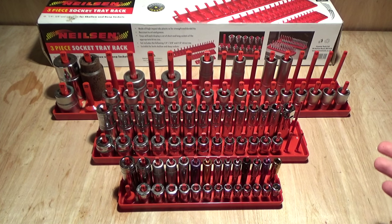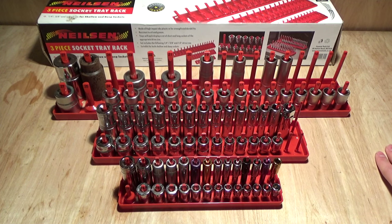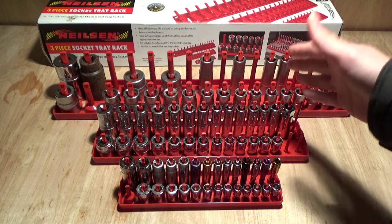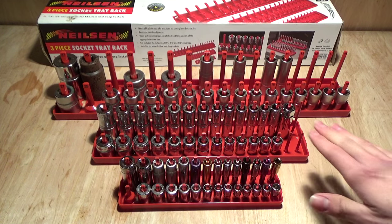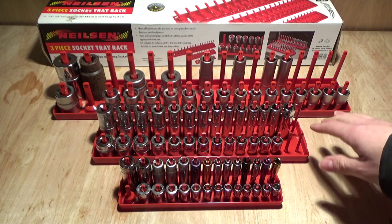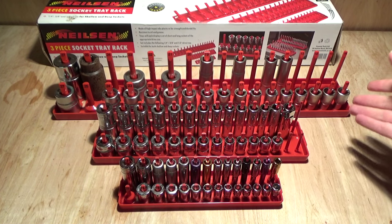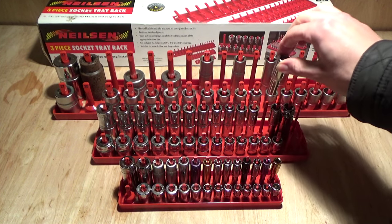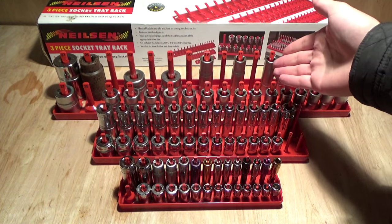I was stunned by the price — thought at first maybe it was some sort of con, but these were actually £9.99 for all three, which I thought was an absolute bargain and I thought I'd give them a go. For the majority I'm pretty happy with these, especially the half-inch and the three-eighths. I have no bad words to say about either of them. They're sturdy, they're not flimsy, the plastic feels pretty tough, I haven't broke any of the pegs, and the sockets seem to fit over the pegs really nicely.